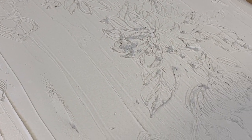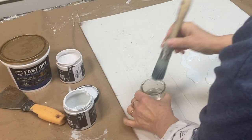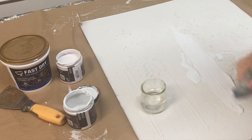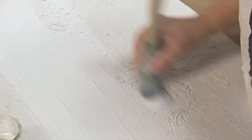Now let the spackle compound dry completely. Go ahead and brush on a coat of your favorite chalk paint. In this case I'm using Debbie's DIY chalk paint with a little bit of water, because I really want to make sure that I get my paint down into those textured cracks and crevices. Let your paint dry completely.